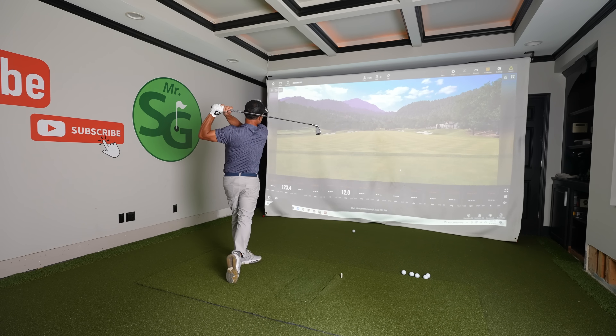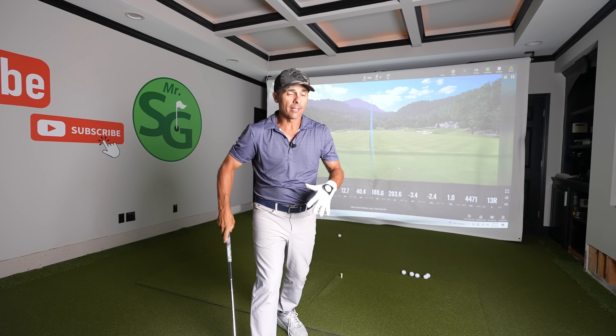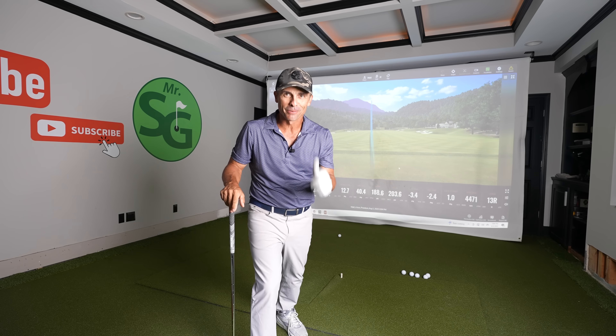Our little six irons will hopefully start looking more and more like this. Not too bad — keep working on it. Thanks for watching, love you guys, see you in the next video.